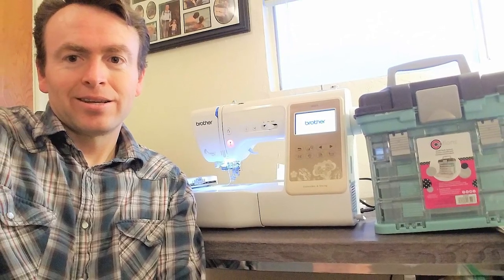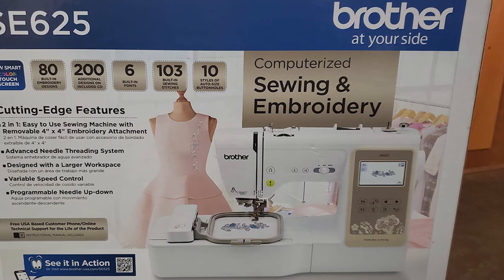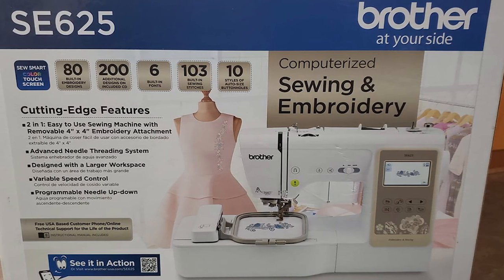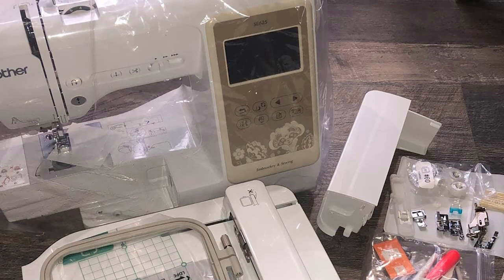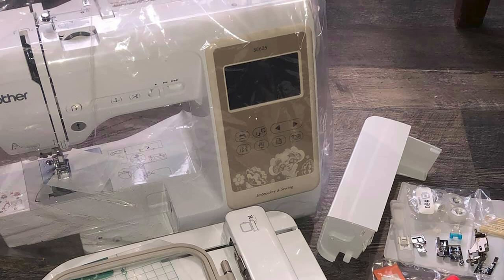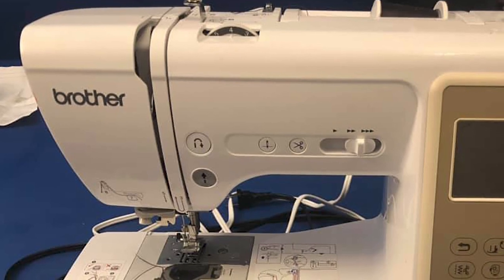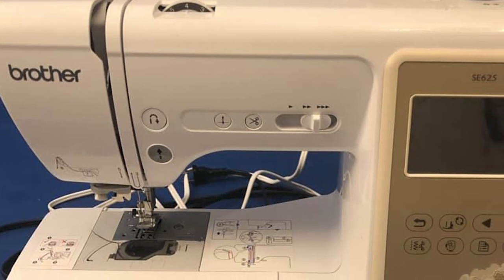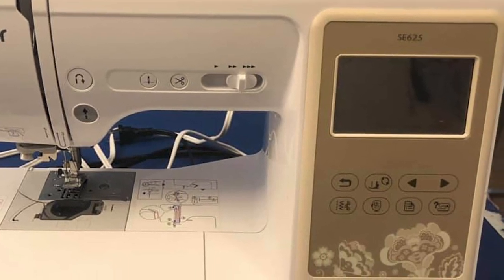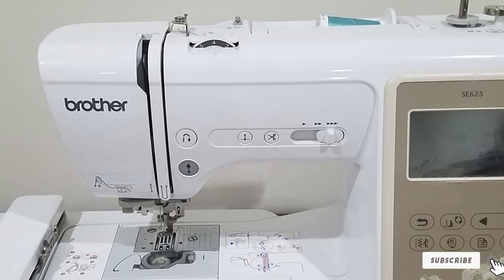The machine has both manual and computerized systems to control sewing and embroidery projects. You can manually control sewing with the foot pedal, and also use start/stop, needle-up/down, and reverse buttons situated on the front. The Brother SE625 has a 3.2-inch colored LCD display. It also has a powerful bright LED light that illuminates the workspace for better viewing of tiny stitches, and an enlarged throat space to accommodate large projects.